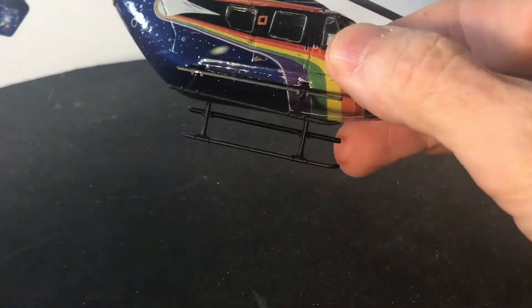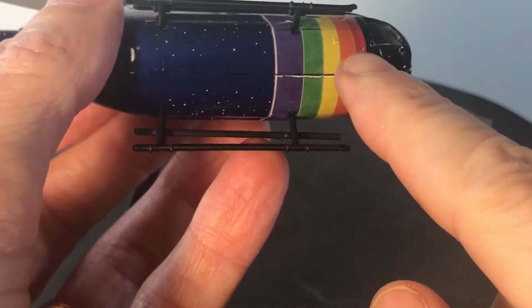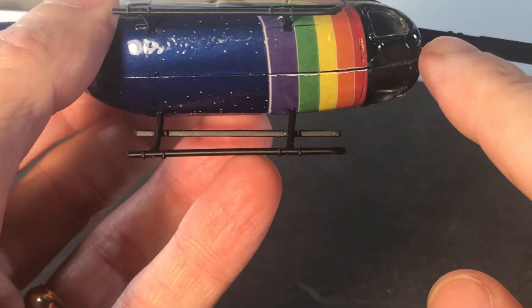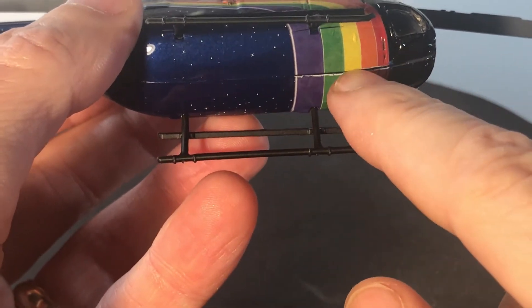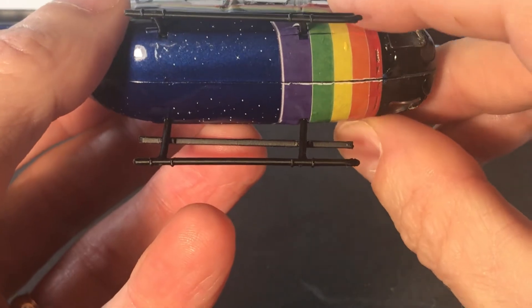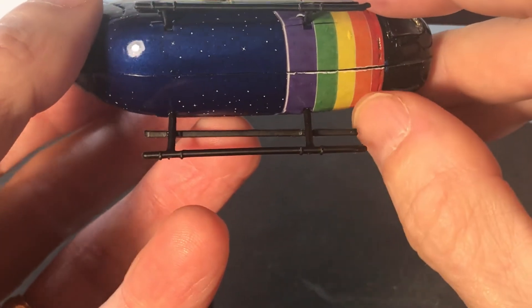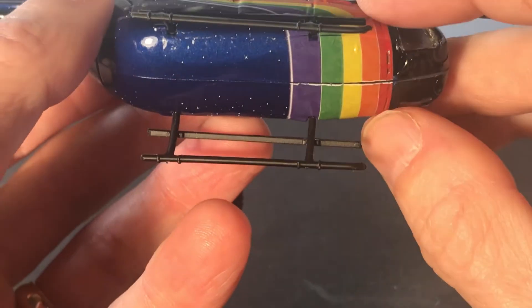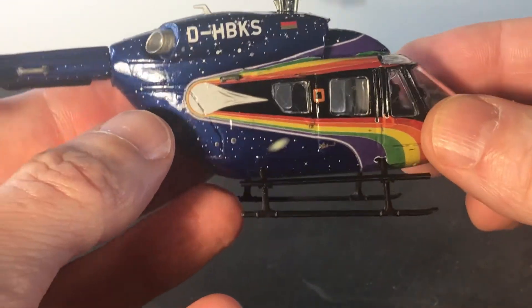Some of the issues I had — I think I pointed this out on a previous video — but I had a hard time getting the seams to really line up and come together here. I mean, I'm not going to spend more time on it, but I probably should have to get those seams to come together a little bit better. The fit on that just wasn't the greatest.